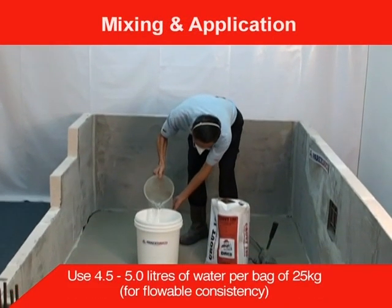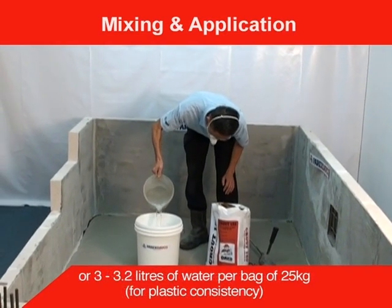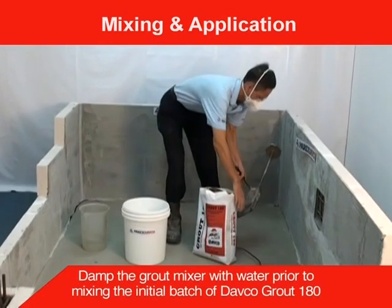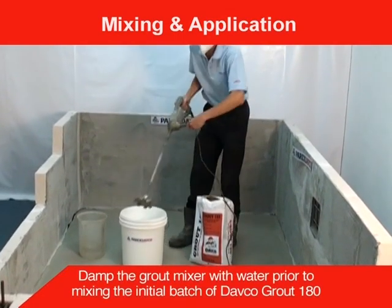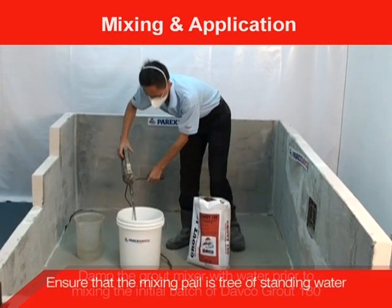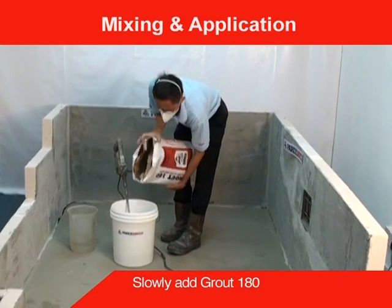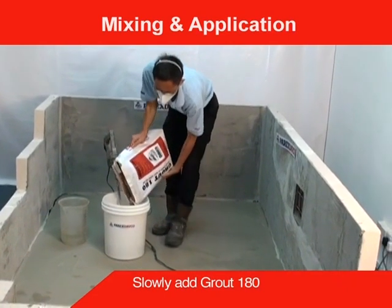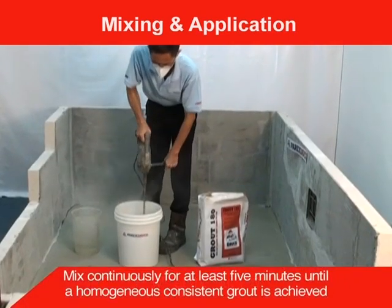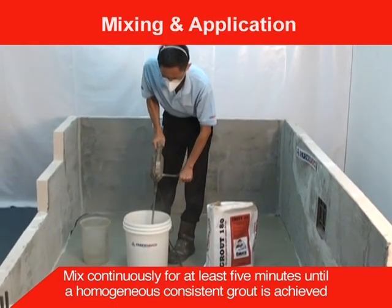Add 80% of the pre-measured quantity of water. Damp the grout mixer with water prior to mixing the initial batch of DEFCO Grout 180. Ensure that the mixer is free of standing water. Slowly add the Grout 180, mixing continuously for at least 5 minutes until a homogenous consistent grout is achieved.